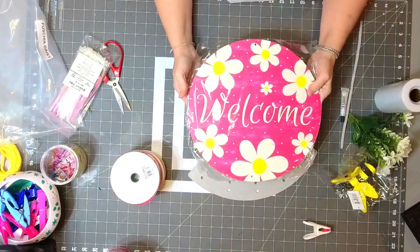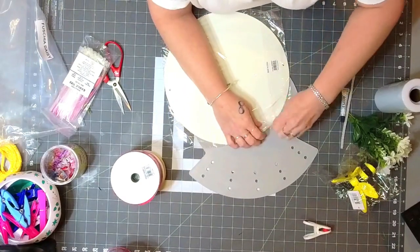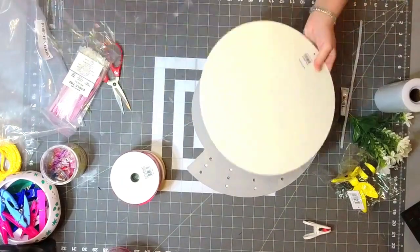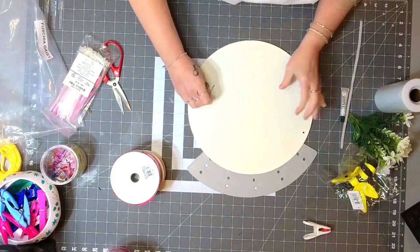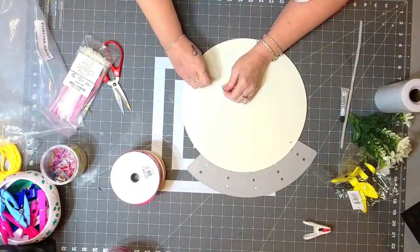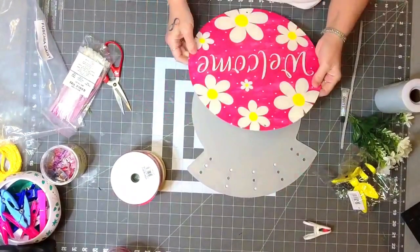We're going to be using this 12-inch metal sign, which is super cute. This is one of my favorite signs that comes out every year — I love these welcome daisies. I'm just going to take the stickers off; I don't like leaving the tags on anything.